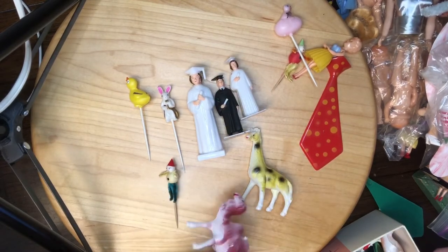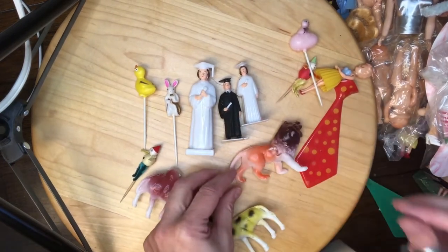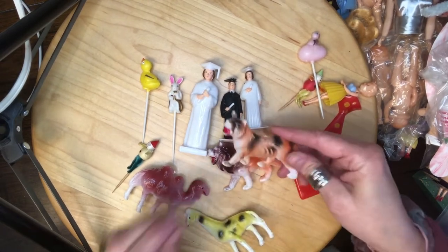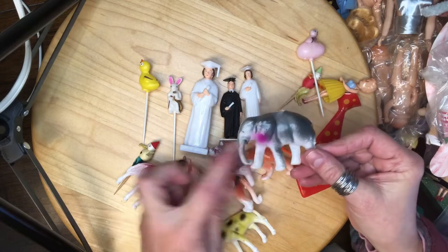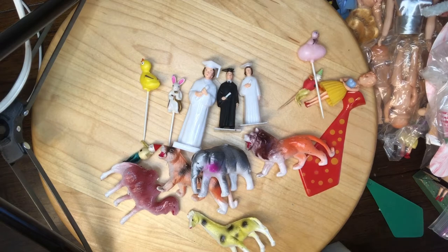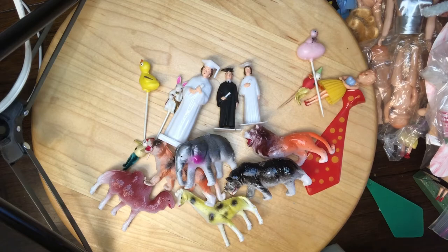And these are plastic — no name — camel, giraffe, a lion. I'll turn him around so you can see him — oh my, he's got a bloody mouth! And a bloody mouth on that tiger too, that's gross. Elephant, elephant. Oh I think this one took a bite out of the elephant — that's rude. And a rhino.